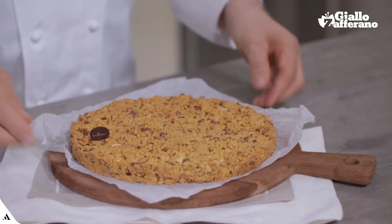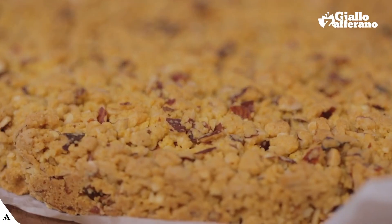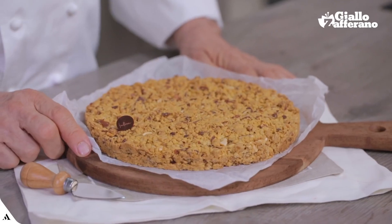Here's my crumbly cake — with unique taste and flavour and an extraordinary texture.